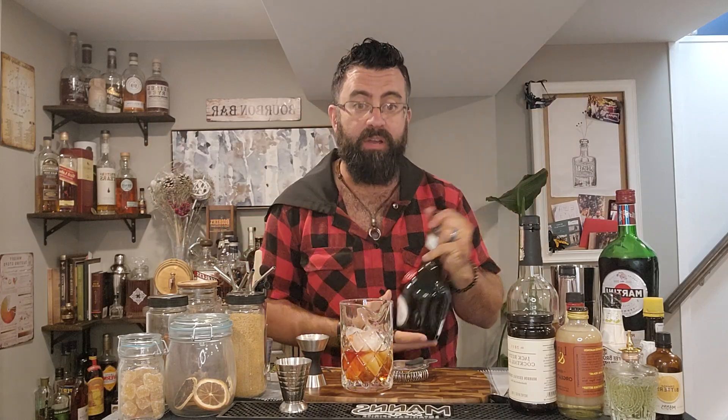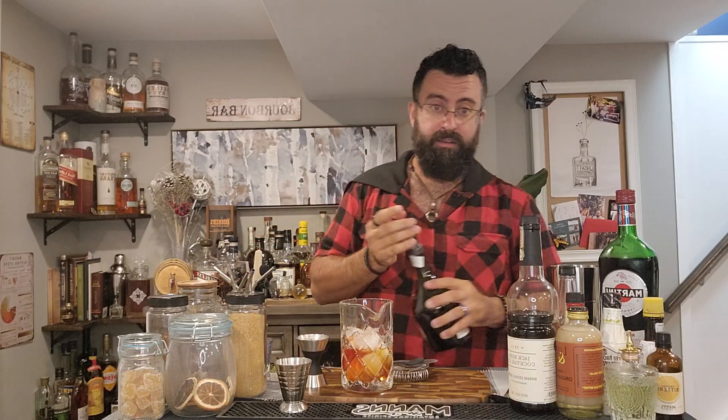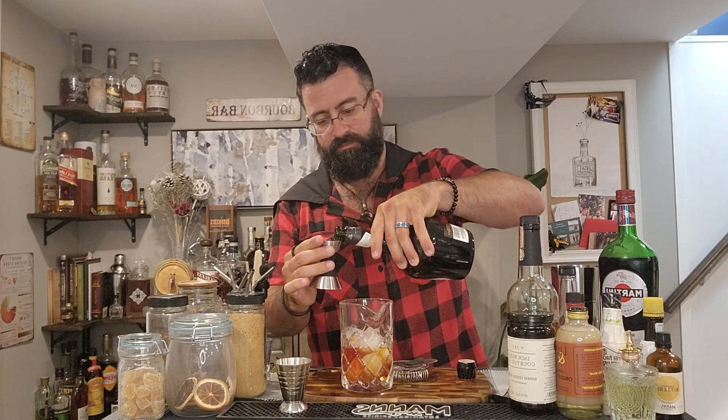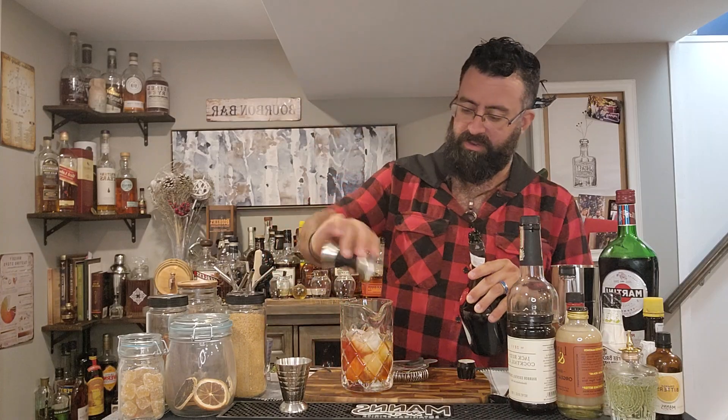And here's where the fun part comes in — some amount of Benedictine. How much? I don't actually know. One recipe called for half an ounce, and then another called for two dashes, one to two dashes. Another one called for two bar spoons. I'm just going to put half an ounce — I like Benedictine. That sounds like a good game plan. In she goes — half an ounce.